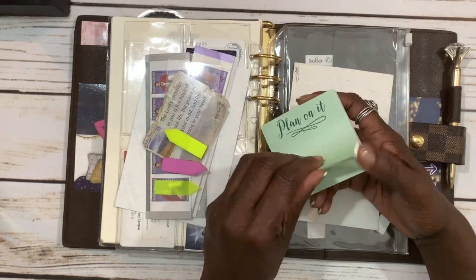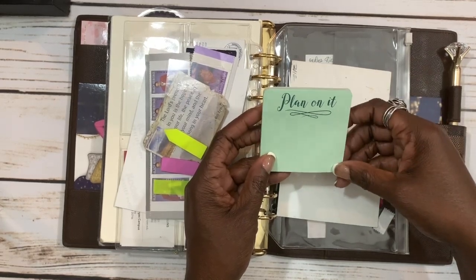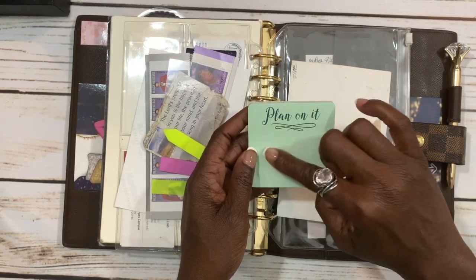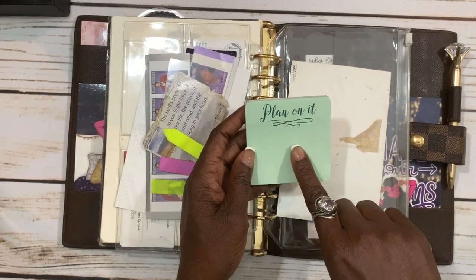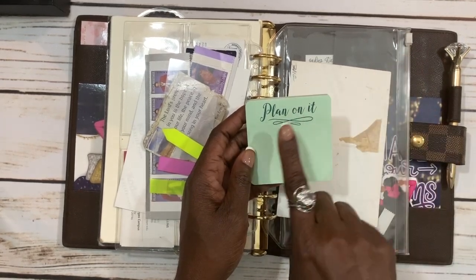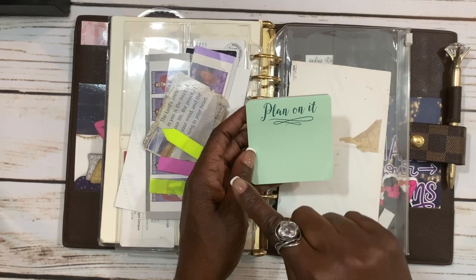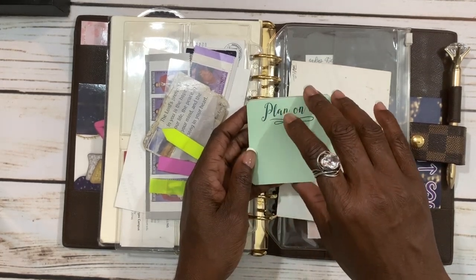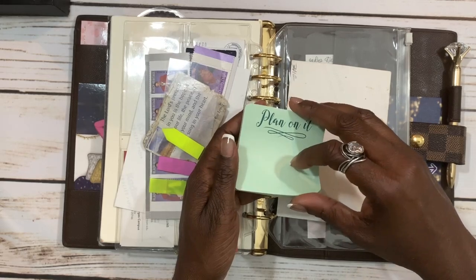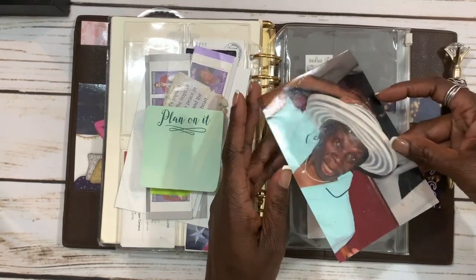I have some post-its I got from the Target dollar spot. I keep these in my agenda because when I'm out and need to write something quickly — more specifically if I have an event for a future date — I can write it on the post-it and stick it on that week in my weekly plans. When I get to that week I already know I have something going on. I use it kind of like a pre-planning tool.